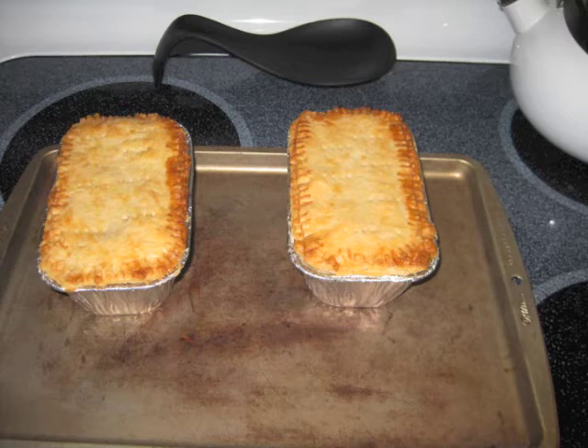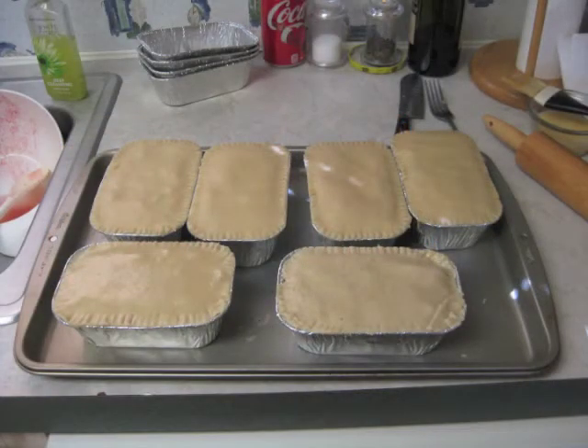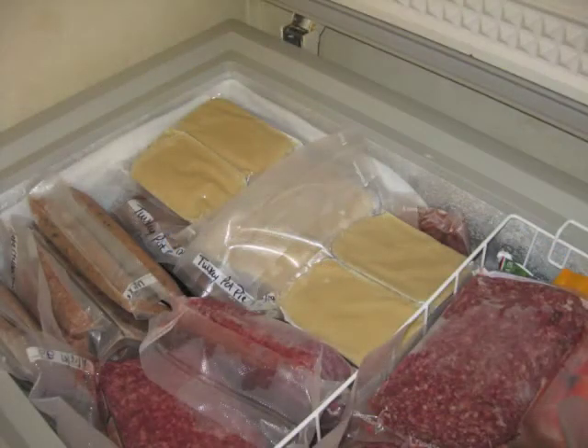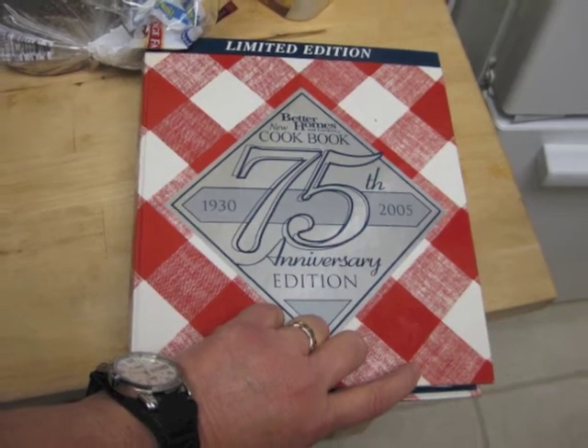There are a lot of videos on YouTube about turkey pot pie, and I've looked through them, but I didn't see one about freezing for later. This video is about making a double batch of a chicken pot pie recipe and making it turkey pot pie, and you can freeze it.